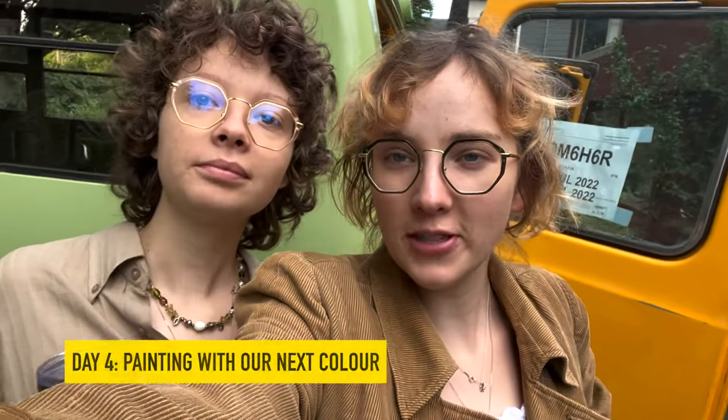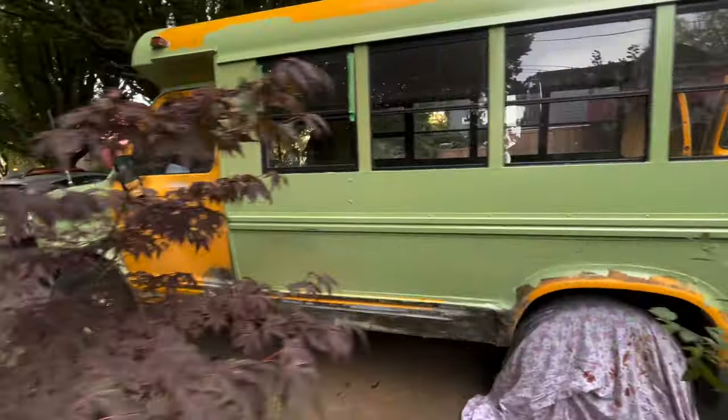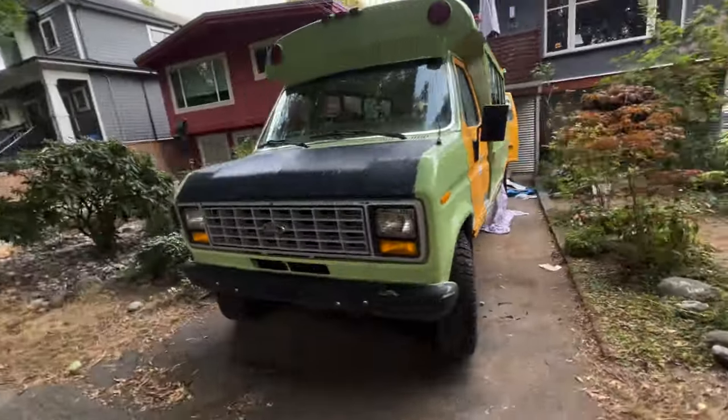It's day three of painting and we're still on the first color, but today we will be getting to the second color and hopefully the third. We've come earlier today, so I'm hoping we'll be able to get things done faster. The side still needs a second coat of green, the back still needs a second coat, but the front and the side both have two coats. They just need the secondary and tertiary colors. We're going to finish the green first and then move on to pink.